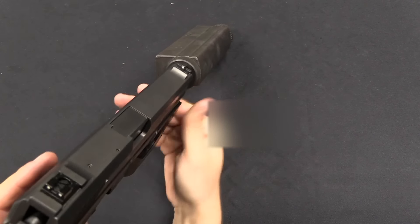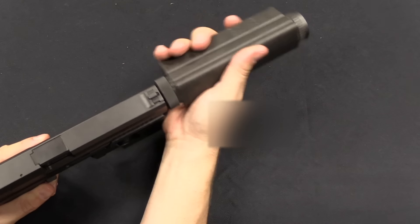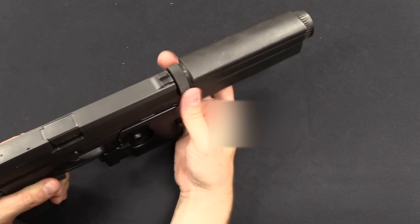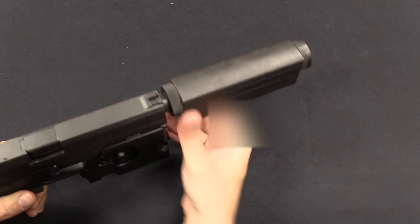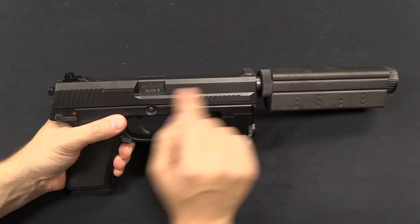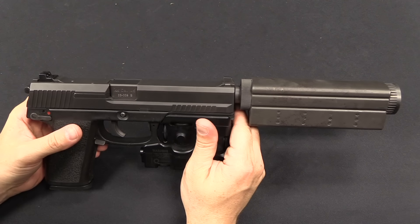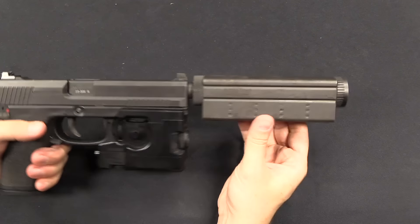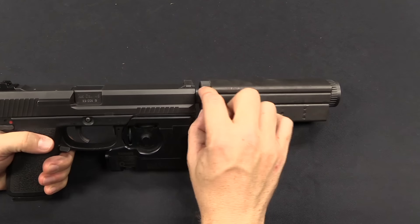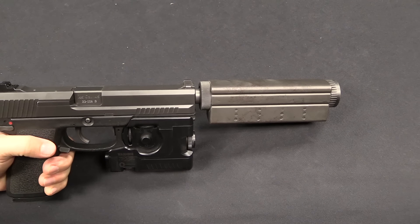Putting the suppressor back on — you want to open the locking collar, pull it back, line it up nice and vertical, then tighten it back down. Note that the line of the iron sights — these don't look like particularly tall sights, however they do clear the suppressor, so you don't need any special adjustment to your iron sights to use the suppressor. That's probably part of why HK added this expansion chamber below: they couldn't make the suppressor any larger in diameter without interfering with the sights, but they needed more volume, so they added it under the existing suppressor.